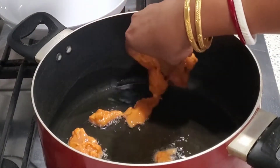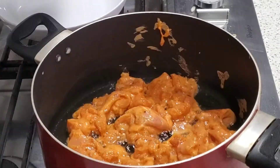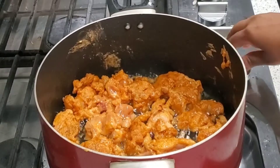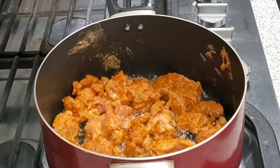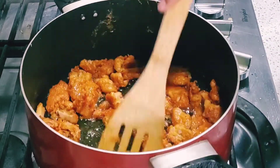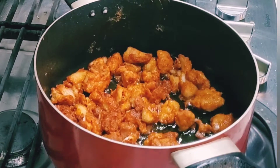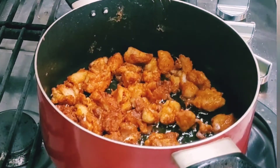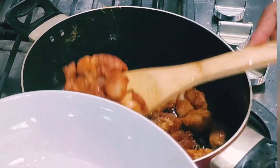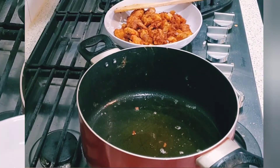Now I am adding the chicken pieces in and I will fry the chicken. My chicken is now fried, so I will put it in a bowl. You can see how nice and brown it is.